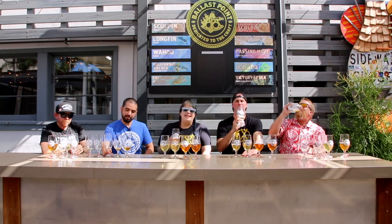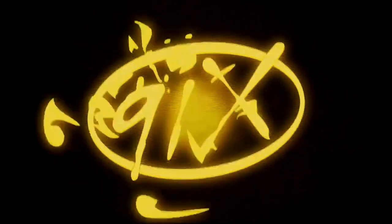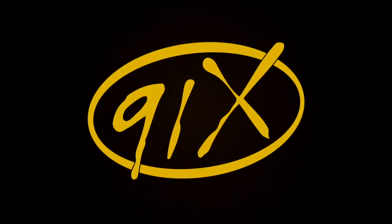91XPA released tomorrow, May 13th at all of the Ballast Point locations in San Diego. 91X!